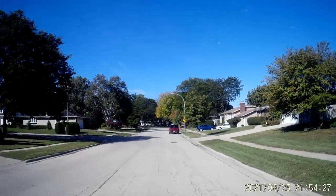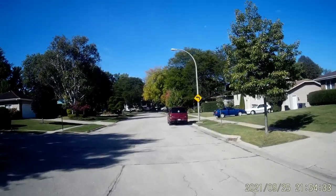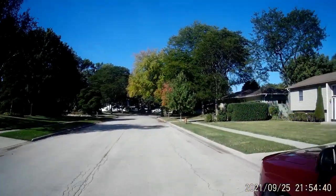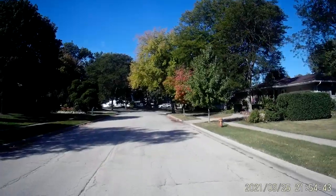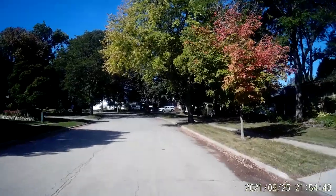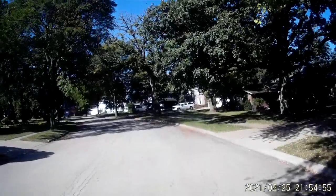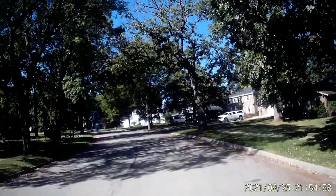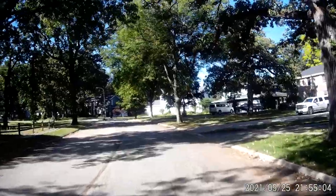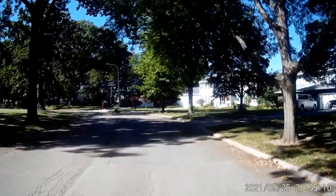I'm in the sun. There are a few birds chirping — I don't know if you can hear them or not. I'm back into the shaded area now, with bits of sun once in a while.